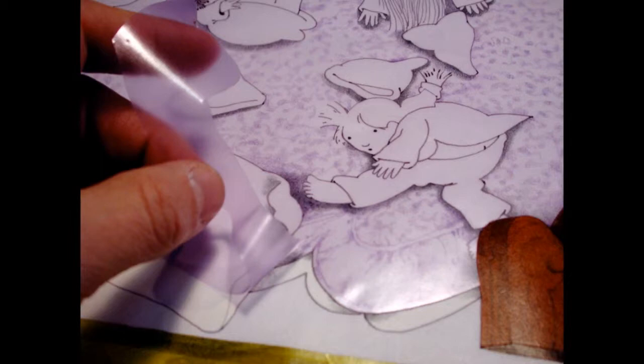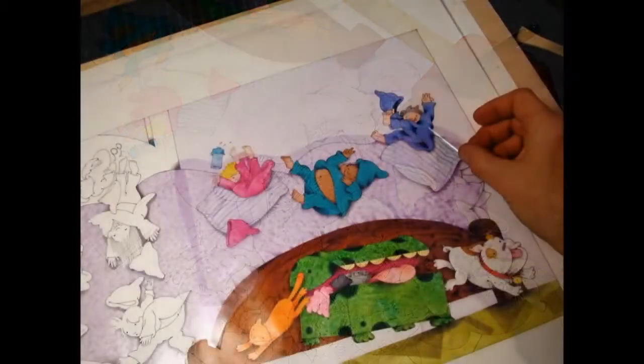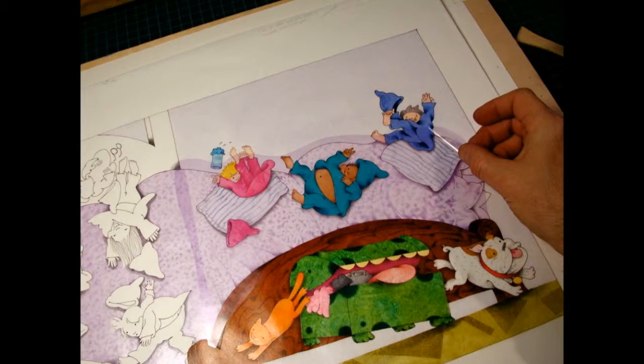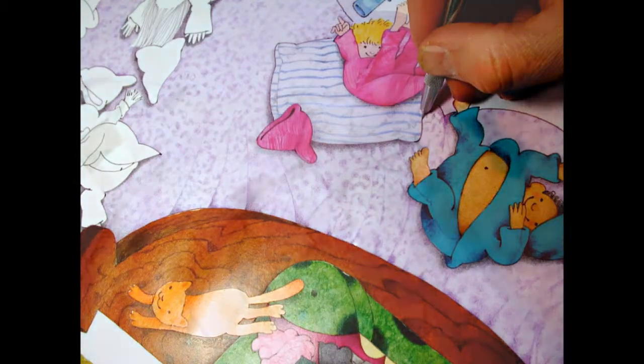I put a light purple film on top of the bed for that cover, and then I used a swivel X-Acto knife to cut away what I don't need. I'm pulling away a little piece of that over the pillow.